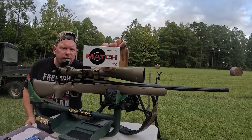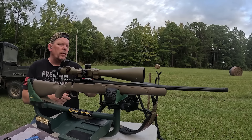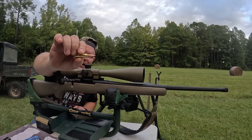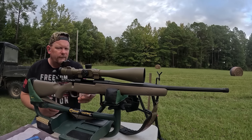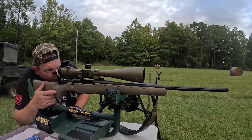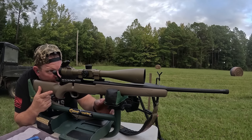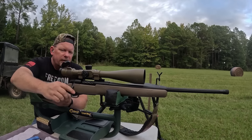Last one. This is going to be your Hornady Match — 140 grain, as opposed to the 143 grain in the Precision Hunter. Very similar looking bullet though, with that bright red tip. Let's do this.